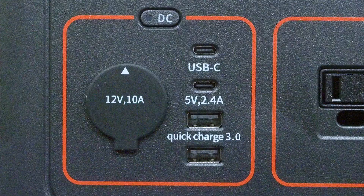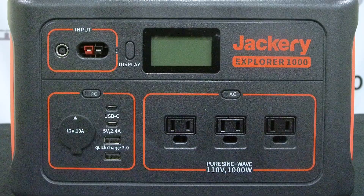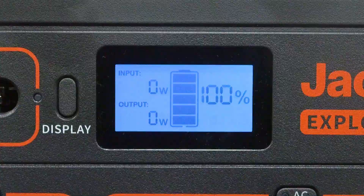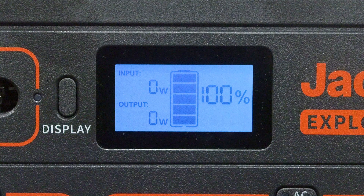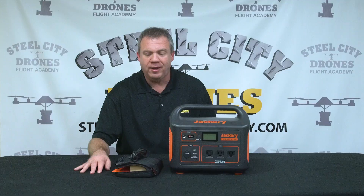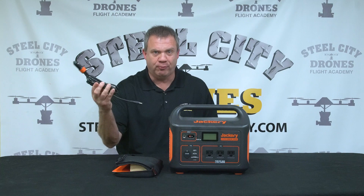This has two USB ports on it — a USB-A and a USB-C — and also has three separate AC power connector outlets. There's a very nice display on the front that lets you know how much battery charge is remaining by percentage. It also has a cigarette car adapter so you can recharge it on the go, though that will take about 14 hours.